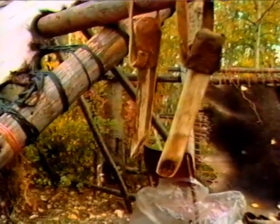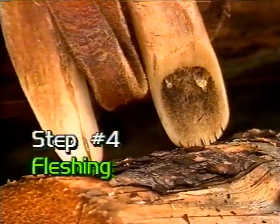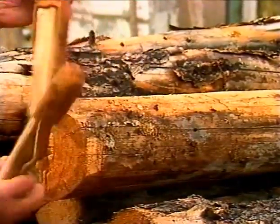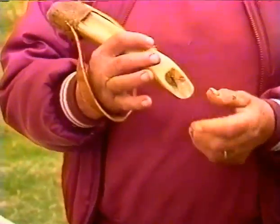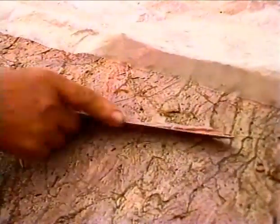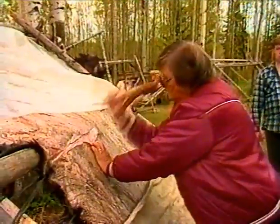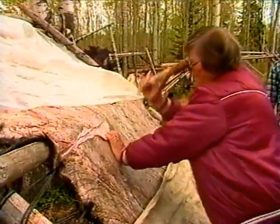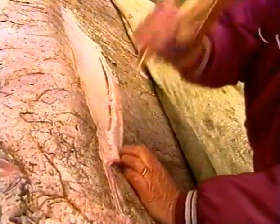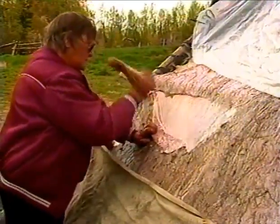Number four: fleshing the hide. To flesh the hide, a tool called a flesher is used. It's made from the lower front leg of the moose. The handle of the flesher is slipped over the wrist and the leg bone tool is gripped firmly in the hand. Starting below the stretcher pole and using a pounding motion, the flesh around the thin tissue layer between the flesh and the hide is removed.